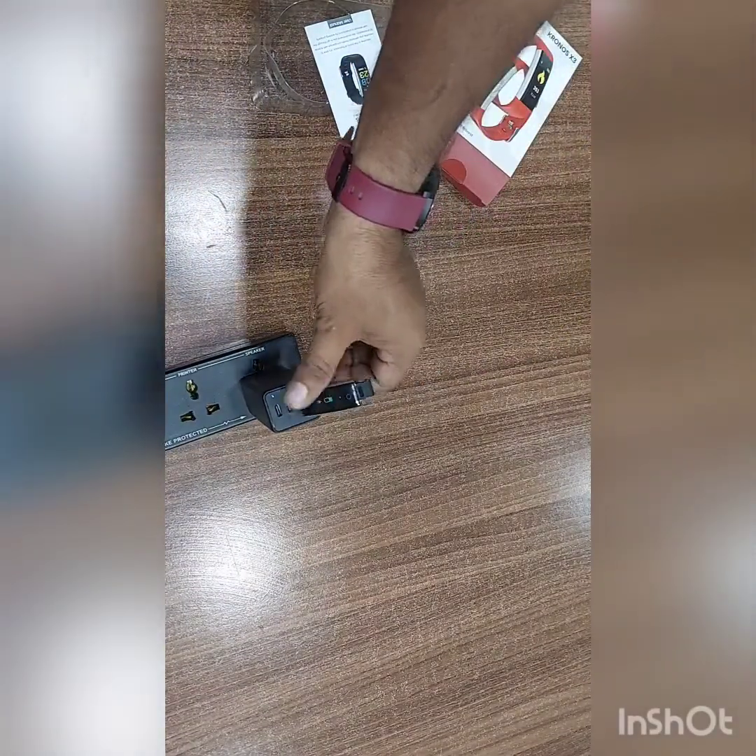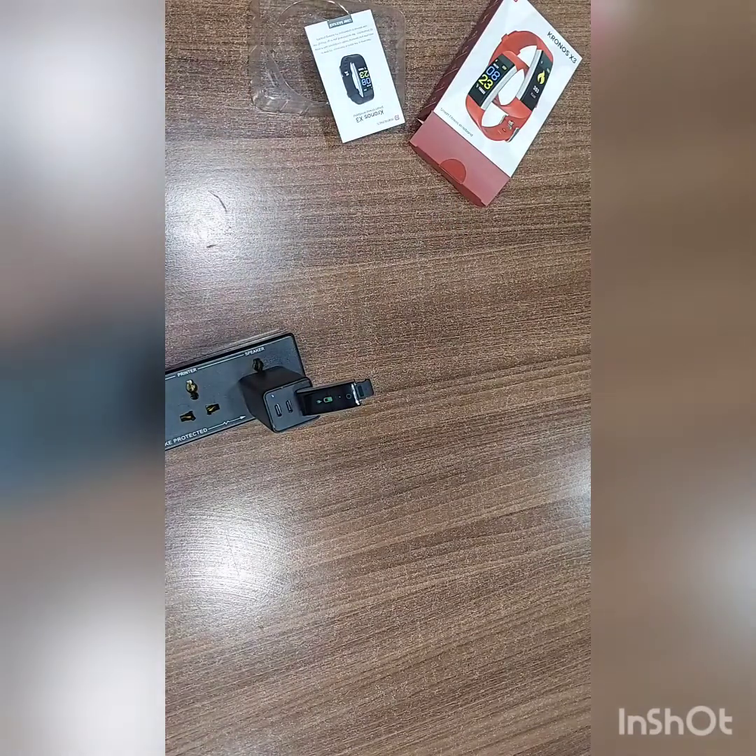See, there are golden pins on this side, so this is the charging point. We can attach it to a laptop, computer, or any mobile charger like this. See, the battery symbol comes — wait for a few seconds and the device will start charging.